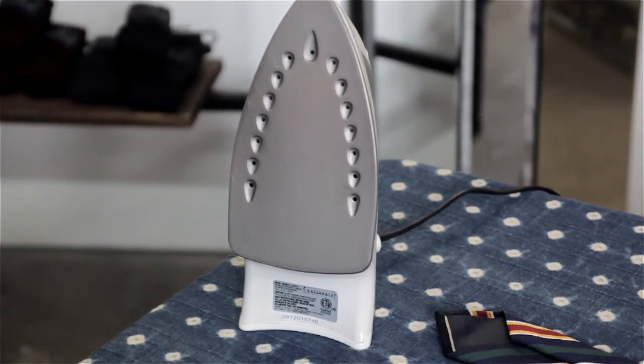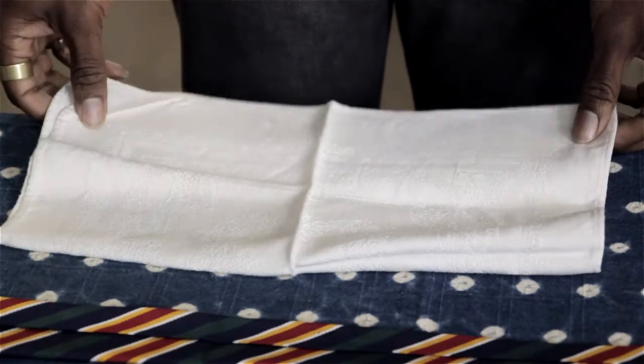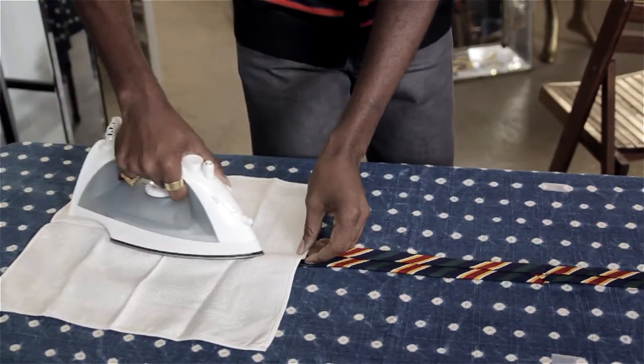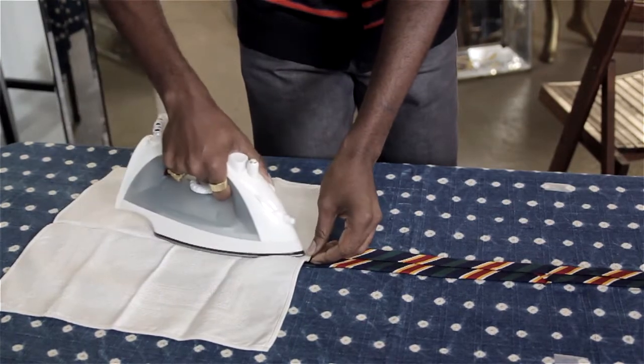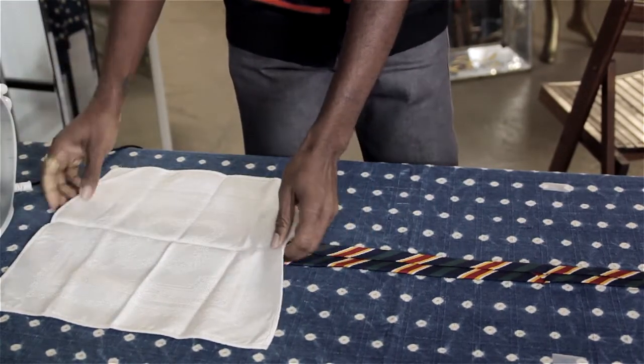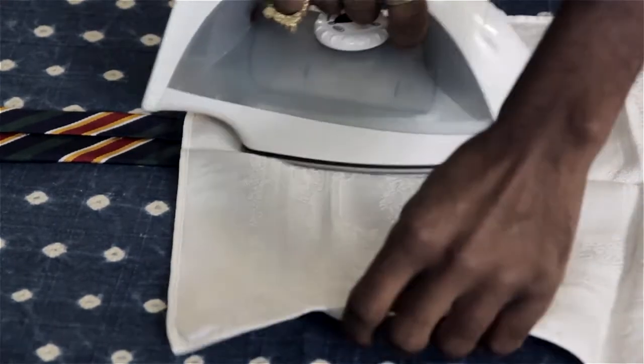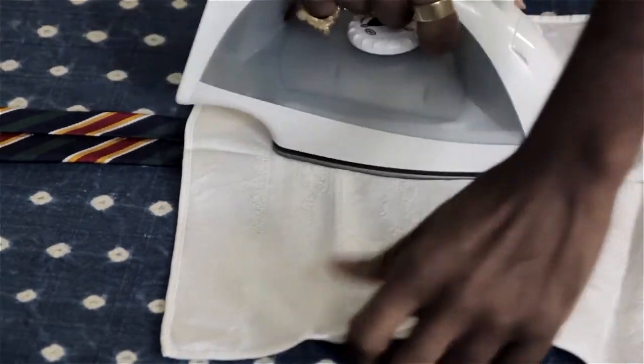I suggest using a pressing cloth as well. A lot of people don't own pressing cloths, and that's totally fine. You can use a clean t-shirt or a pillowcase, or something else that's going to absorb some of that heat, but also let the heat through so you can apply it to the tie without putting the iron directly onto your tie.